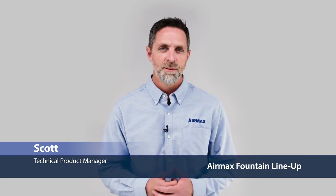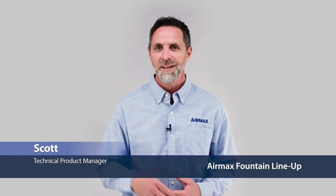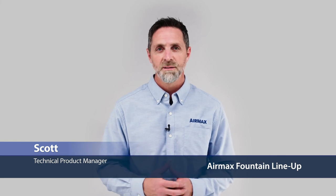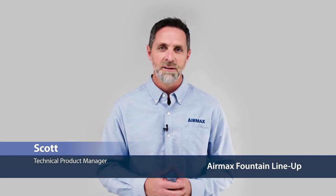Hi, this is Scott with Air Max, here to review our fountain product lineup. Air Max, with over 20 years of industry and field experience, delivers state-of-the-art innovative fountain designs that offer unmatched performance and lower operating costs. All Air Max fountains are proudly designed, tested, and made in the USA — built by the pros, for the pros.